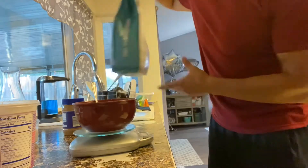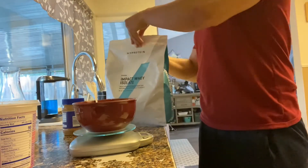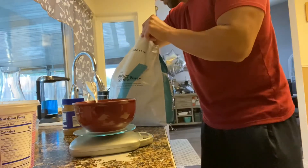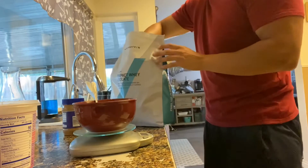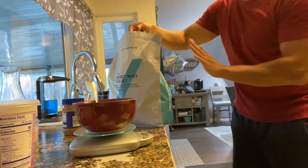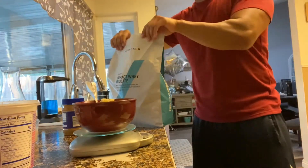For even more protein, we're going to add a scoop of protein powder. One serving is about 25 grams, so I'll add 20 grams. That puts me close to 40 grams of protein total — perfect, right on the dot.